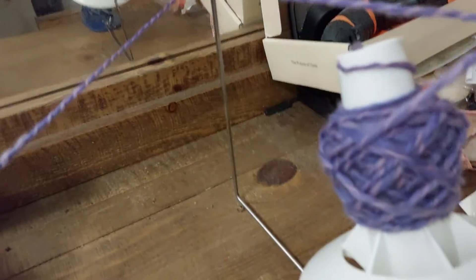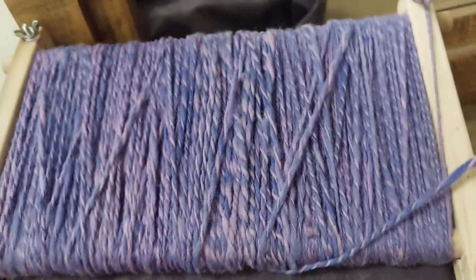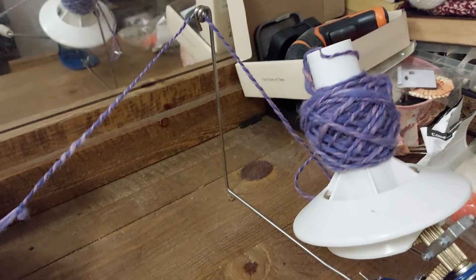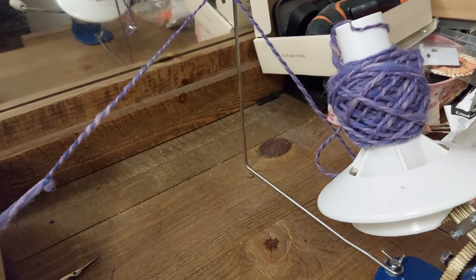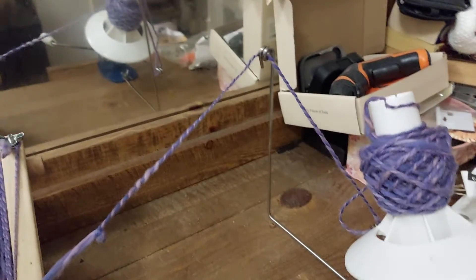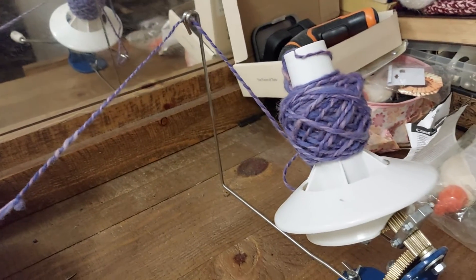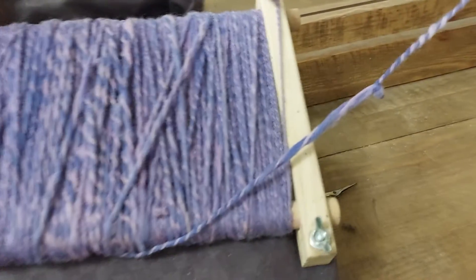All right, there it goes. There it is — making a cake. Getting this off of the dryer loom, and I love it. I am so happy. I need to get myself a little folding table so I can get an Umbrella Swift to put these on instead of having it on these things. That way they don't get tangled up and I can wind faster. But there it is — that is my yarn, the yarn I made.